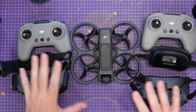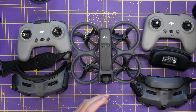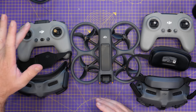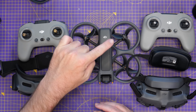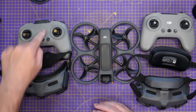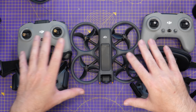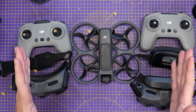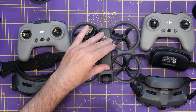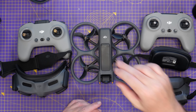One other quick thing to mention with regards to binding — that has changed as well. On the Goggles 3 and Remote 3 you bind the remote to the goggles. But with the Goggles 2 setup, since the FPV Remote 2 now talks directly to the drone, you need to bind the remote to the drone rather than to the goggles. It's the same process — press and hold the power button — it's just that you're binding to a different device.